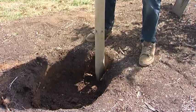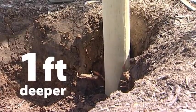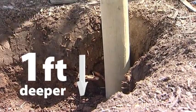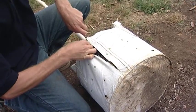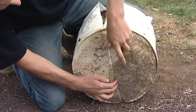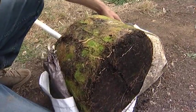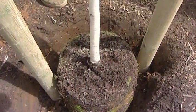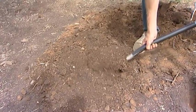Hammer the stakes down to a depth one foot deeper than the hole itself. This helps to make sure that the tree can withstand strong winds. Carefully remove the container pot and you're ready to put the tree into the hole.